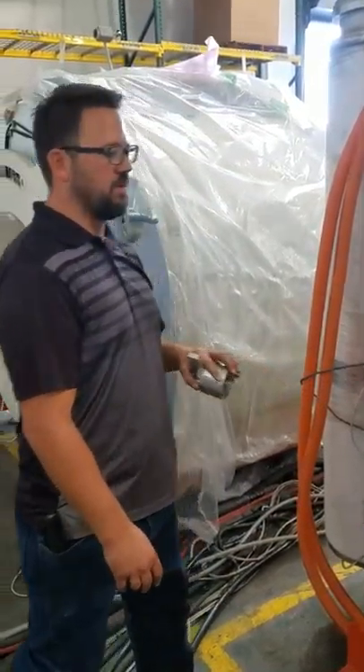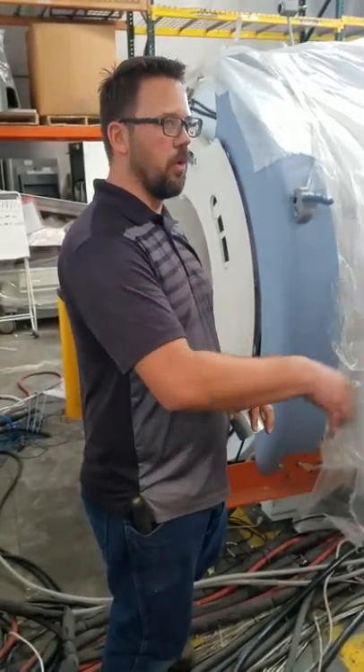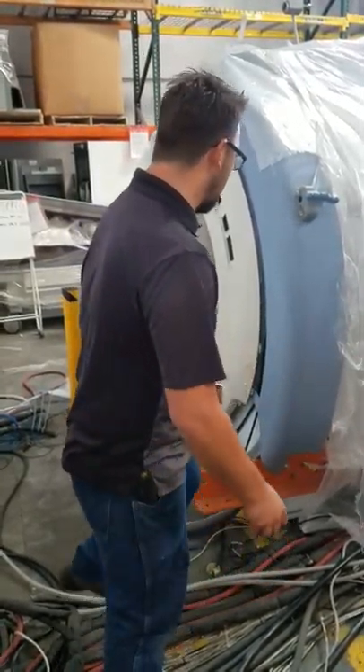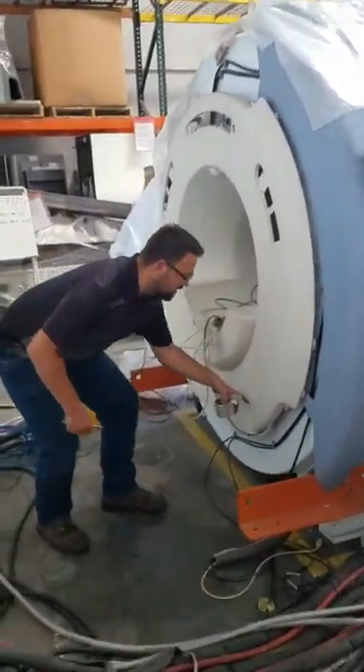For safety precautions, we always make sure that we pull a vacuum on our vessels before we strap them. We're going to do that on the HFO, but first I wanted to point out the LCC.